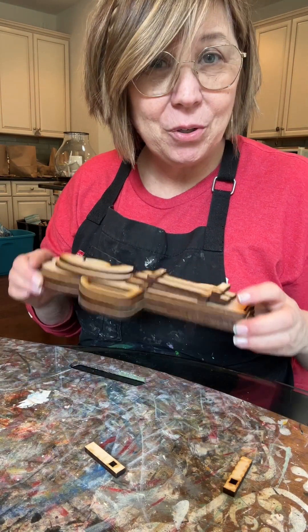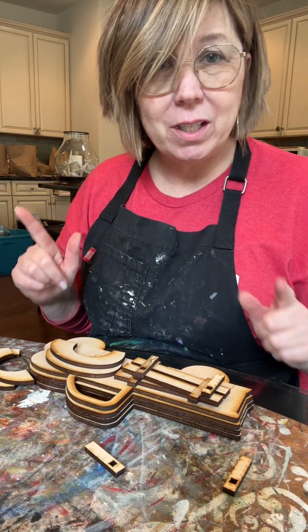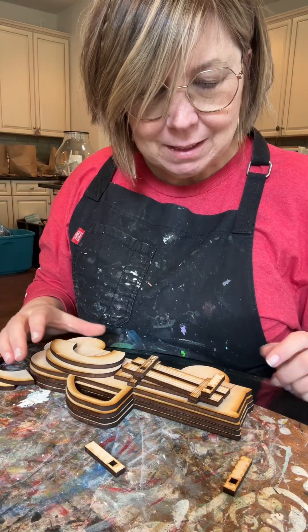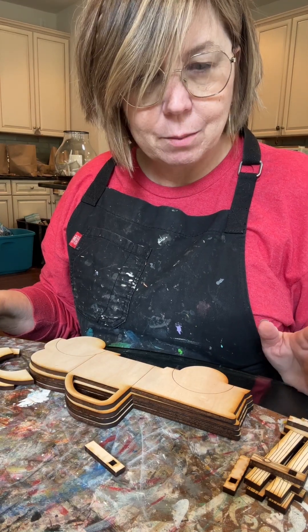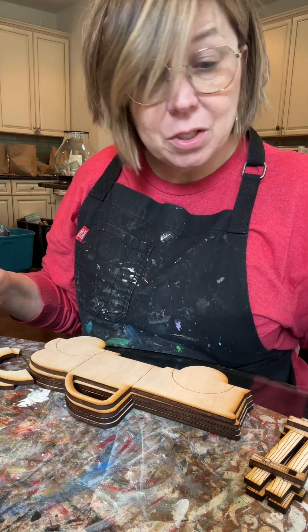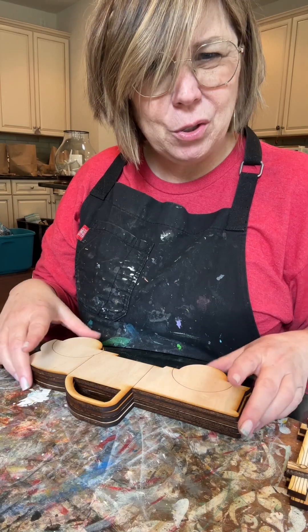Hey you guys, it's Cami with your interchangeable truck video. I'm excited about this one — I'm going to be painting this one two colors on either side, and this one's going to be for me. I'm going to do a blue on one side that will match kind of my summer colors, and a green on the other side to match fall and winter colors. You can do one color, two colors, whatever you want.